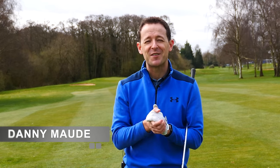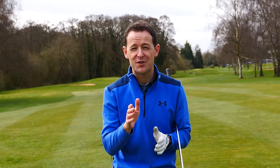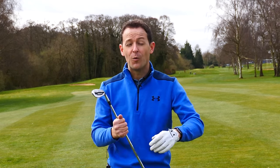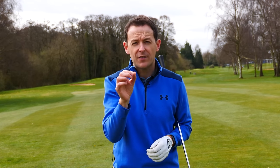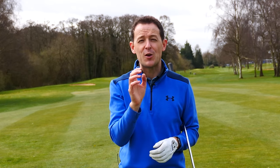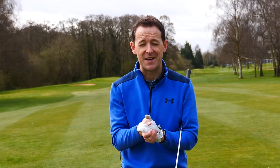Hey everybody, Danny Ward here. Thanks for joining us. Wouldn't it be nice to have a drill or an exercise that improves your backswing and your downswing and leads to much more accurate shots? Something that doesn't require too much thought and confusion. Well, to do this, you're probably going to have to eliminate one of the biggest misconceptions in golf. It's actually one of the biggest mistakes I see in the golf swing. We do this and it can make a huge difference to your overall consistency. That's what we're going to work on in this week's training.